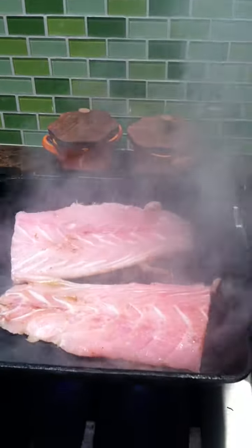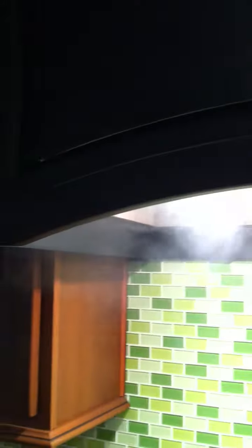Now that is how you blacken redfish. This is my decor hood. Not a whole lot of smoke escaping the hood, thankfully. The smoke detector is going off.